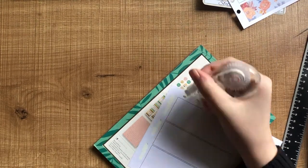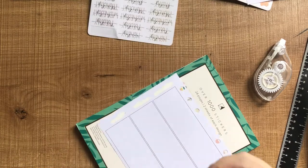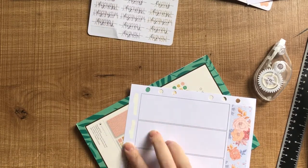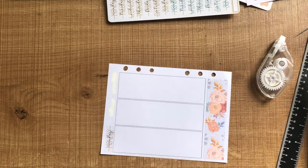Then I'm just going to start off by whiting out most of the days. I just wasn't sure if it was going to show through these white date cover stickers. I really like the script on these and I thought the colors would match really nicely.